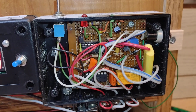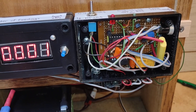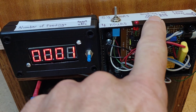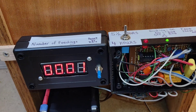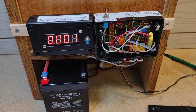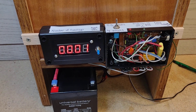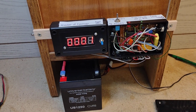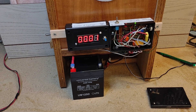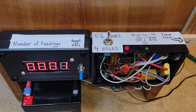It's only failed once in 12 years, and I really don't know what happened — it just stopped feeding. The counter stopped counting. Luckily, we were on vacation at the time, and the people helping us make sure the cats were fed noticed it wasn't working, so they took care of it. But it did fail at the wrong time.